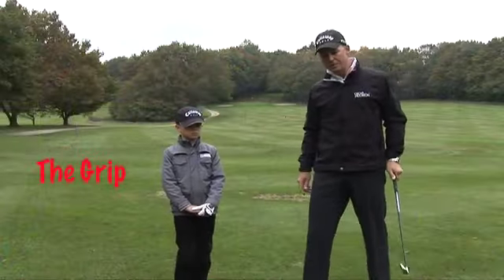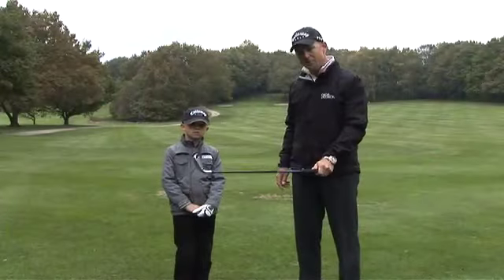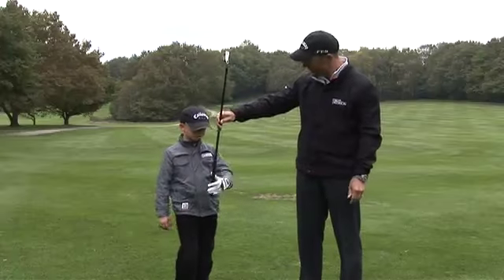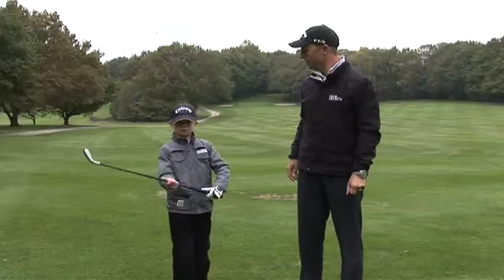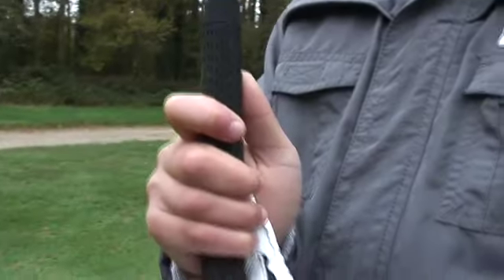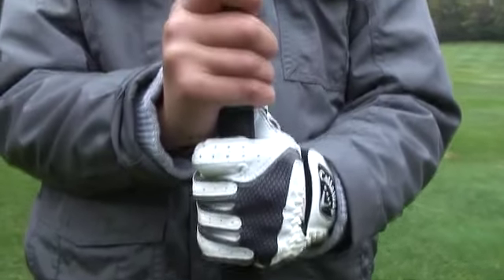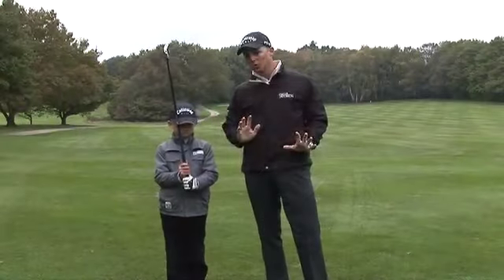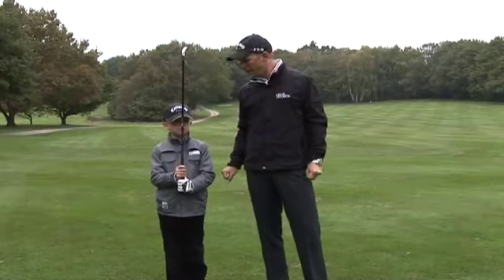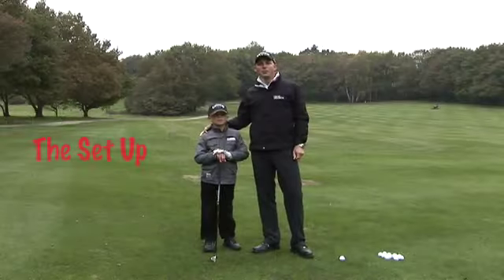A good place to start is to get a proper grip. Without being too technical about it, you want to start with your left hand and put the right hand on top. I feel that if you can get it somewhere there or thereabouts, that's a great place to start and not be too concerned with the details of it for a kid, as they will feel their own way and get comfortable with time and gradually more technically correct as well.